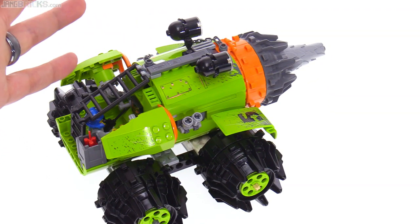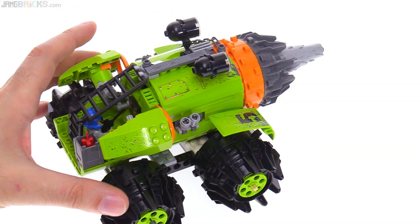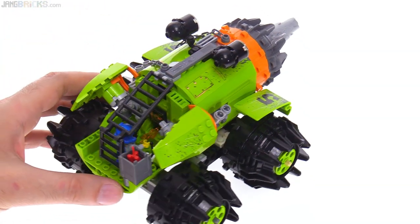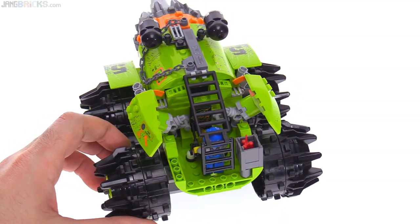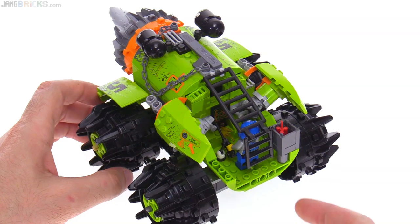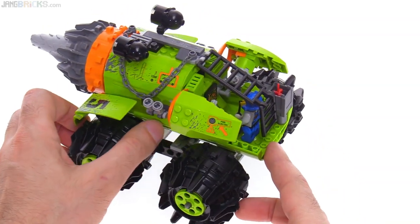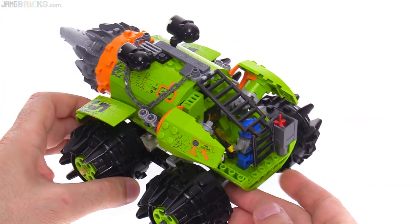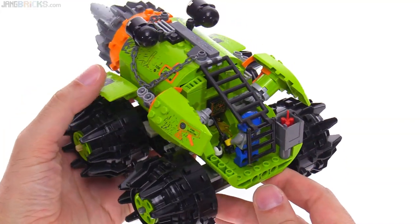Not too many stickers used here but they are large stickers that apply a lot to the texture of the whole thing. Of course the whole major lime green color with the orange accents is the hallmark of Power Miners itself. This uses some very large pieces that are typically used for airplane fuselages — two of them down on the lower section and one up on top.